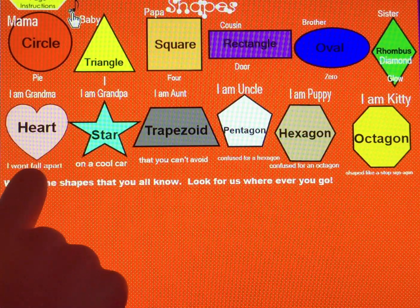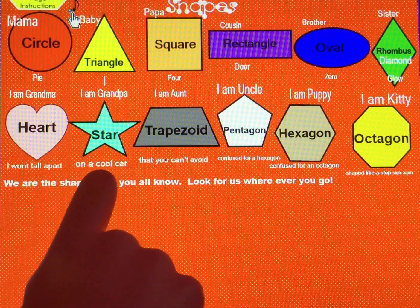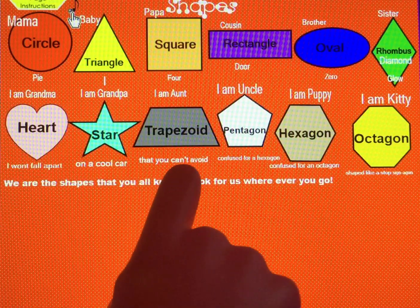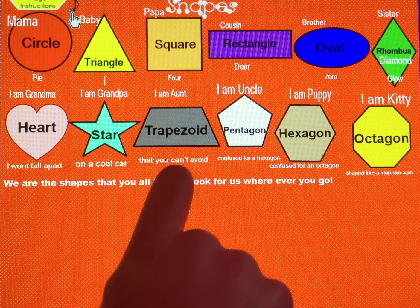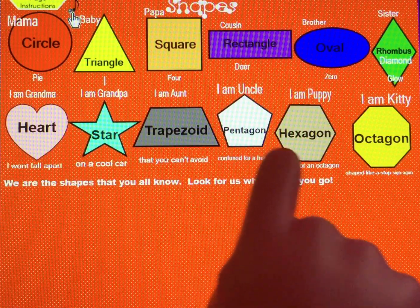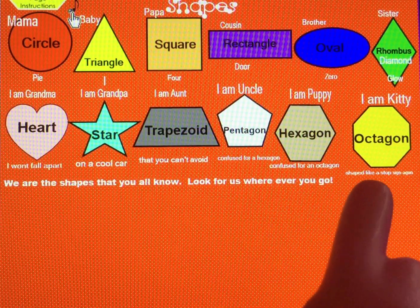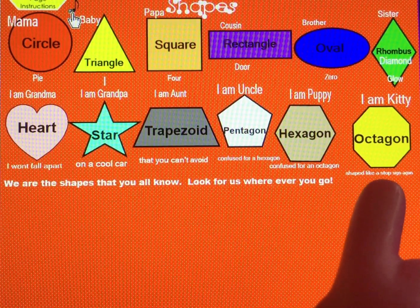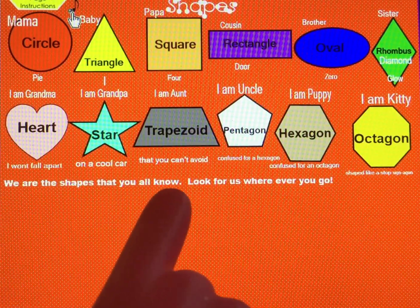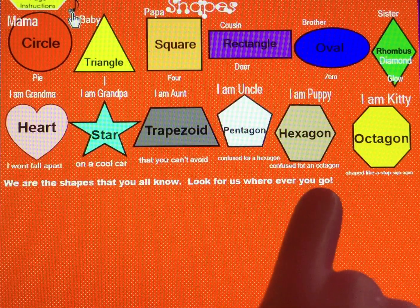I am Grandma Heart, I won't fall apart. I am Grandpa Star on a cool car. I am Aunt Trapezoid that you can't avoid. I am Uncle Pentagon, confused for a hexagon. I am Puppy Hexagon, confused for an octagon. I am Kitty Octagon, shape like a stop sign. We are the shapes that you all know. Look for us wherever you go. Hello, hello, hello. Thank you.